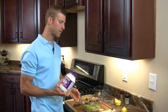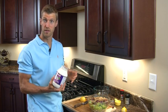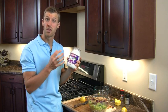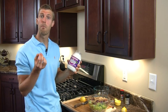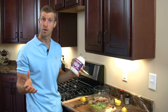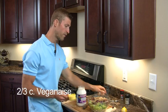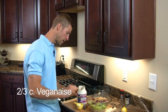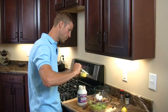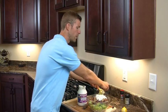We're also going to add in Vegenaise — this is your mayonnaise replacement. Conventional mayonnaise is actually loaded with hydrogenated oils. What we're adding in is Vegenaise with grapeseed oil. Grapeseed oil is one of the best oils to cook with because it doesn't oxidize under heat and it's a good monounsaturated fatty acid — very similar to olive oil. You can pick this up at Whole Foods, almost any natural health food store, or even a lot of regular grocery stores. We're going to add in about two-thirds of a cup, getting some good healthy fat — those omega-9 fatty acids known as monounsaturated fatty acids.